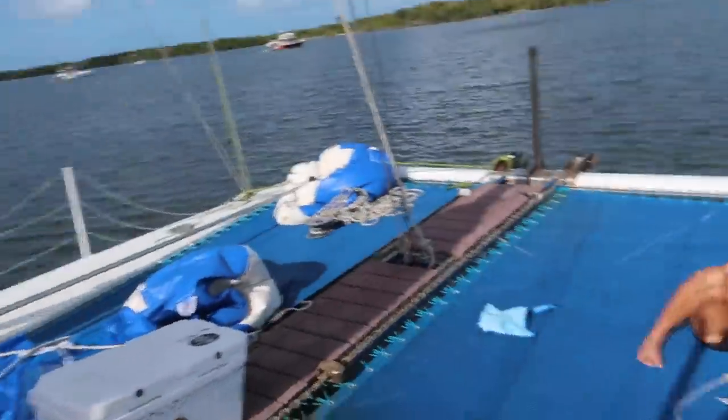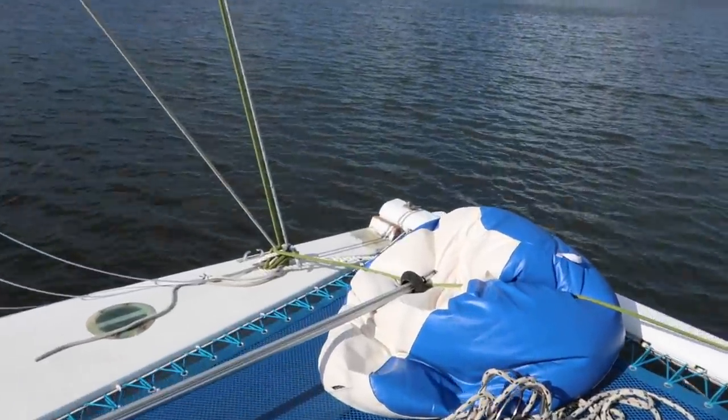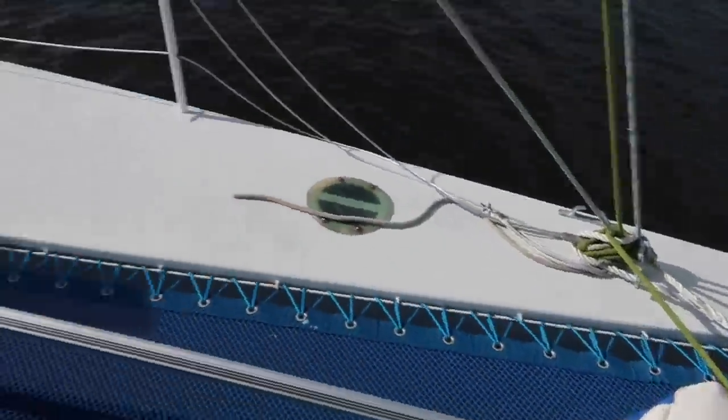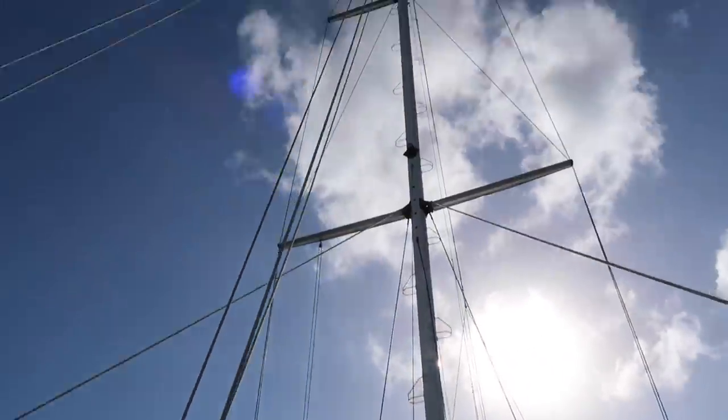We didn't get to every single little project in the boat yard, and one of the big ones is to put our forestay back up. I replaced the wire in the forestay and used these stay lock fittings. My dad's here visiting so he's going to help us put the forestay back up.